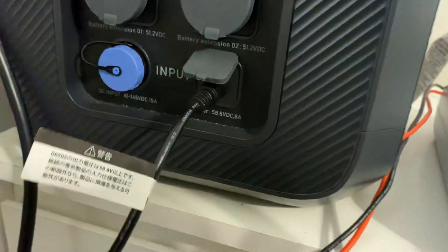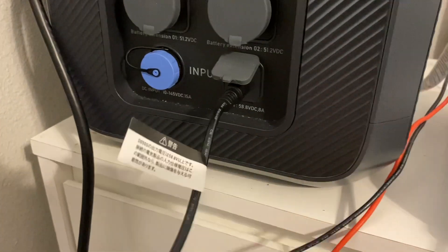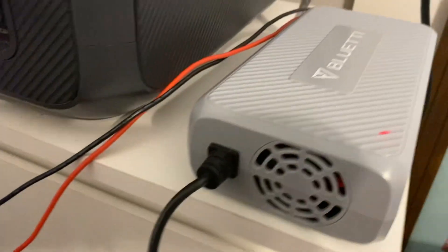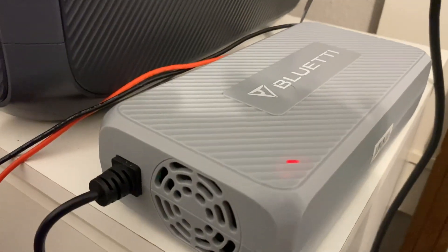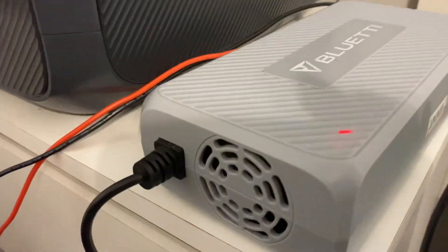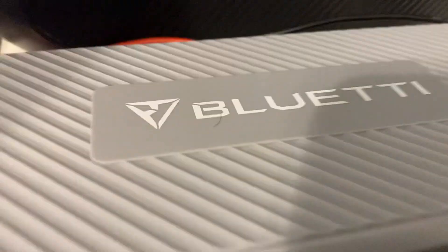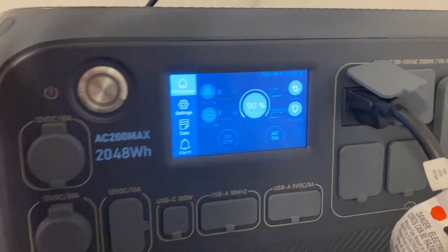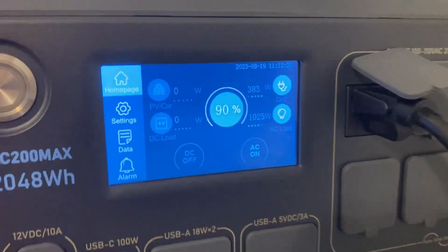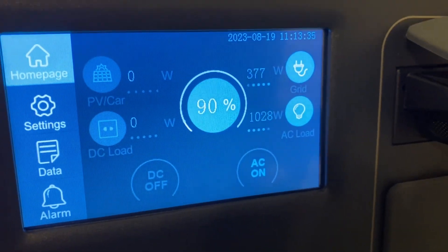Here is your regular input for a wall outlet to charge it up. What is happening with the DC charging enhancer is instead of plugging into the wall, we plugged into the DC charging enhancer, and from here these wires are hooked up to some solar panels outside. So we're actually bringing in solar power and it's converting that solar power so it can plug into the AC side of the Bluetti.